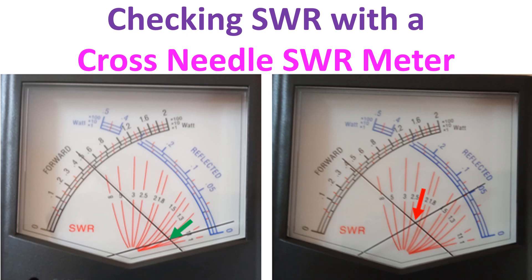The green arrow in the first picture indicates an SWR of about 1.2 to 1, which is quite acceptable. Output forward power is shown as 0.5, which is actually 5 watts as the selector was at x10. Reflected power is quite low with the needle near 0, much below 0.05 watts. This indicates a matched antenna and feed line with the radio.